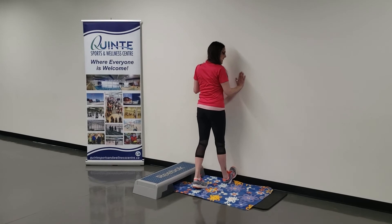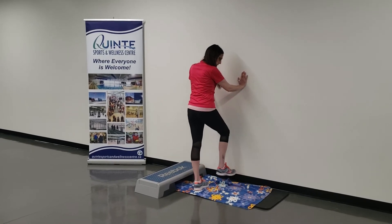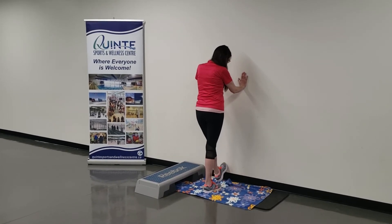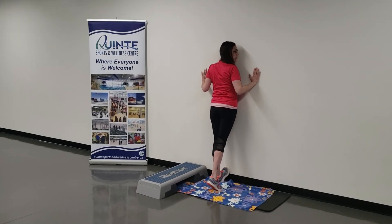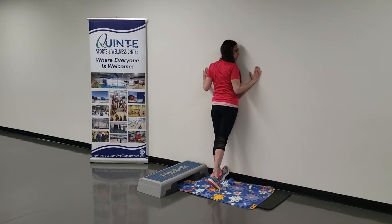And drop that leg down slowly. Your foot here — toe to the wall. Bring that whole body forward and hold.